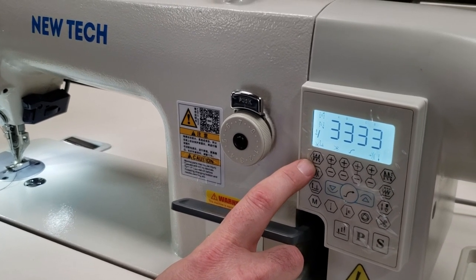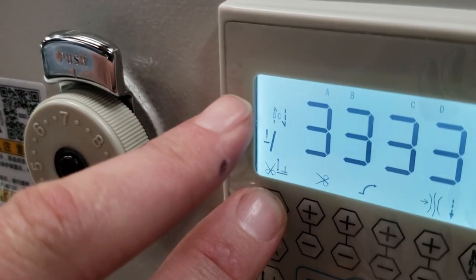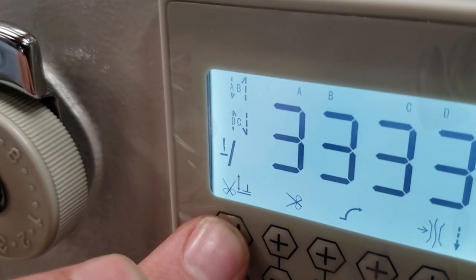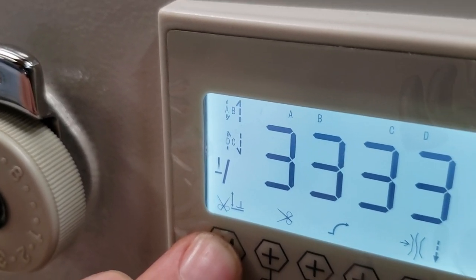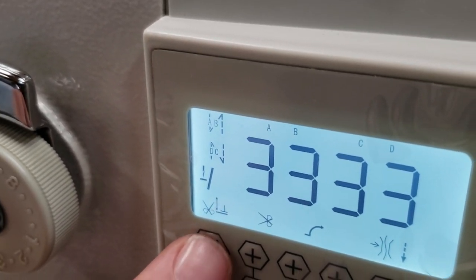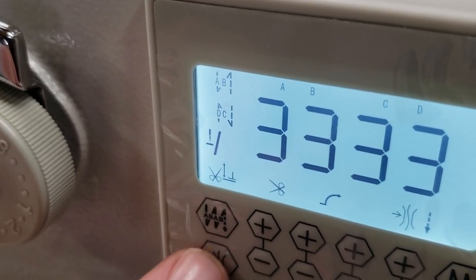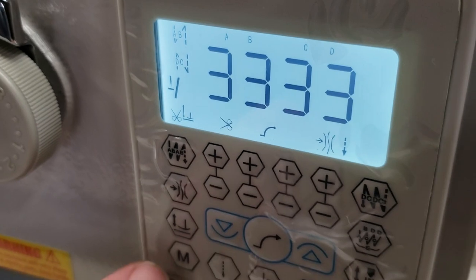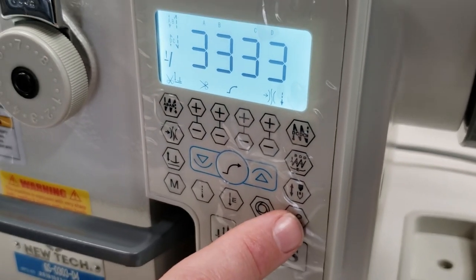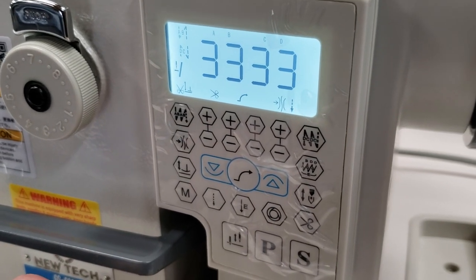Back stitching is right here. You can see the settings — start back stitch yes or no, and how many stitches. You can set it at three. The bottom setting is needle positioning. Right here is auto cutting — if you want to cut or no cut.